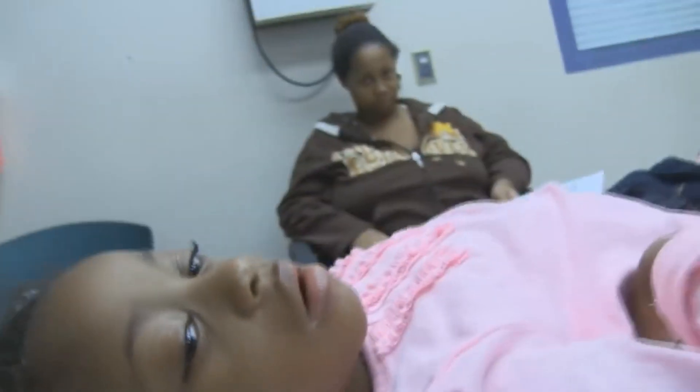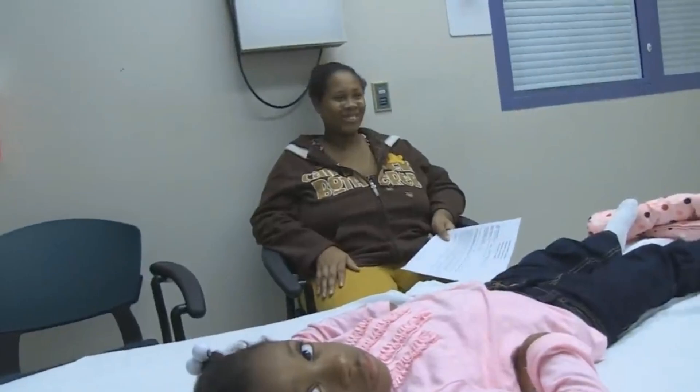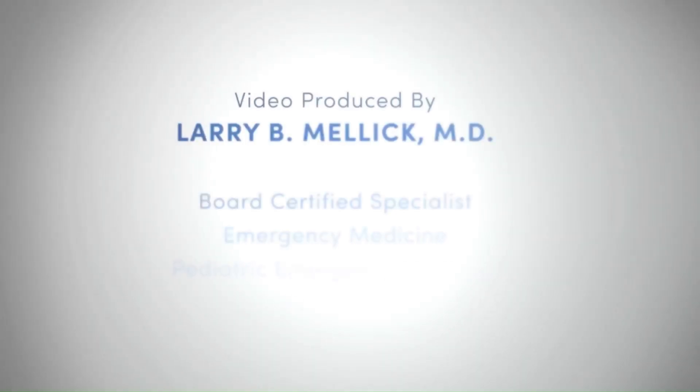Thank you so much for allowing us to make this teaching video. We appreciate this very much.